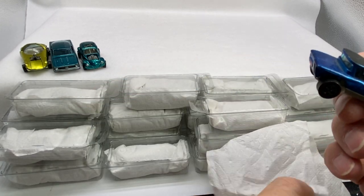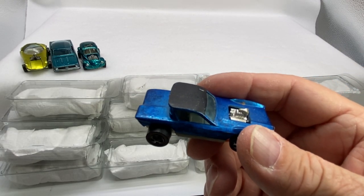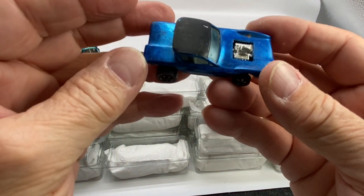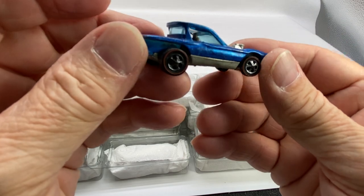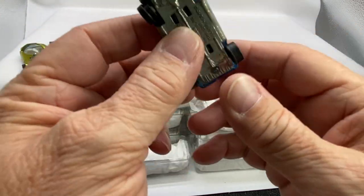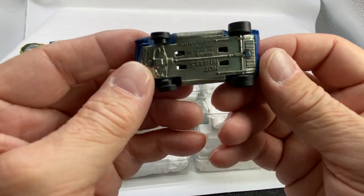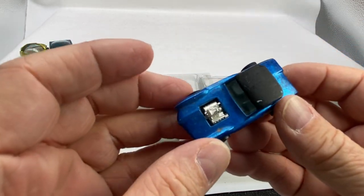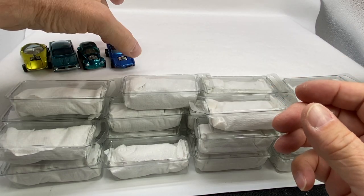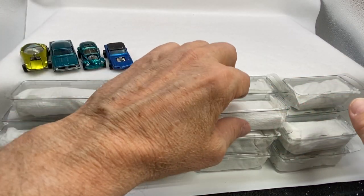Oh, this is a Python. The Python also was an original 16. This one has got the white interior. So the first four are all original 16s.